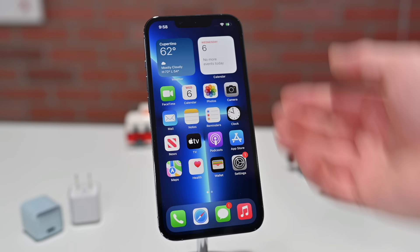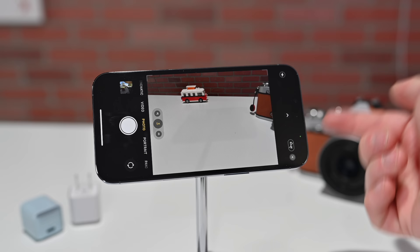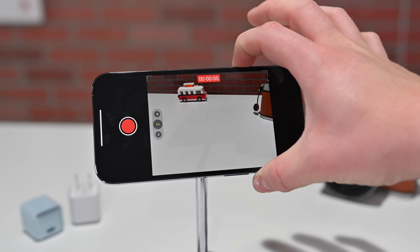Starting off with the volume buttons. Many people probably don't know this, but the volume buttons can actually be used as a physical shutter. So if you're looking at this picture right now, I just go ahead and click with that top button and I've captured a photo. Even more, I can click and hold and start recording a video until I release that shutter button.